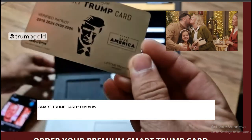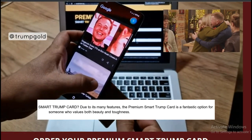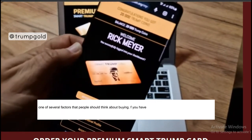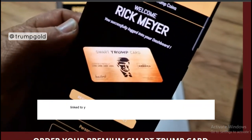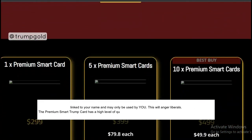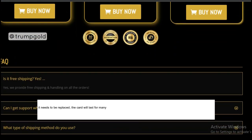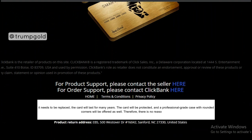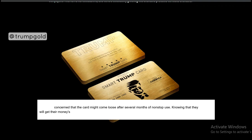Due to its many features, the Premium Smart Trump Card is a fantastic option for someone who values both beauty and toughness. If you have one Premium Smart Trump Card registered in your name, you are considered a member for life. As soon as you register, the card is linked to your name and may only be used by you. The Premium Smart Trump Card has a high level of quality, since durable materials were used in its production. Before it needs to be replaced, the card will last for many years. The card will be protected, and a professional-grade case with rounded corners will be offered as well. There is no reason to be concerned that the card might come loose after several months of non-stop use.